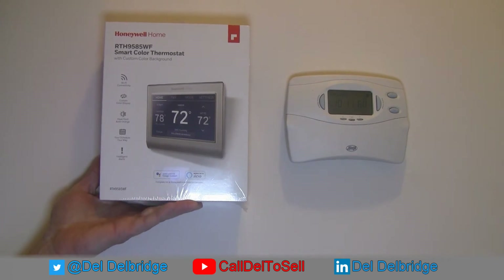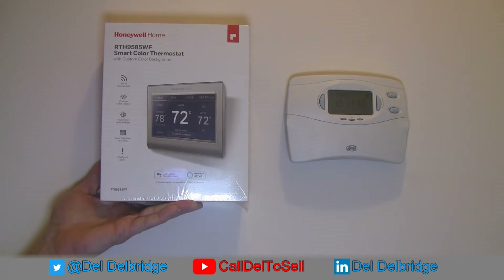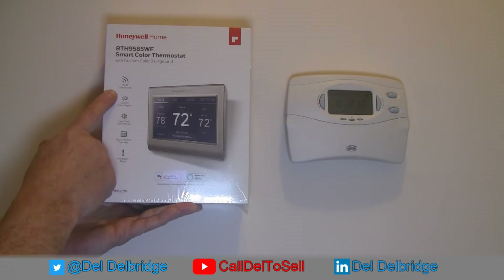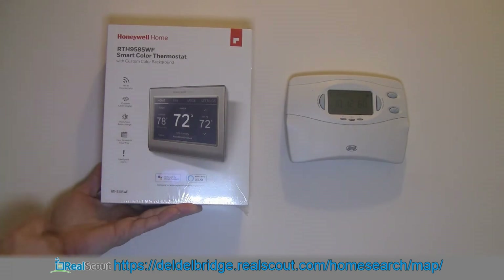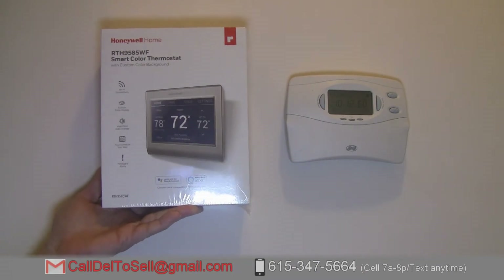Before I bought this thermostat, I had to be sure we could actually run it. To do WiFi connectivity it takes quite a bit of power — it has a backlit display and does a lot of communication back and forth to get current readings from the internet. All of that broadcasting requires what is known as the C wire — the dreaded C wire, as in Charlie.